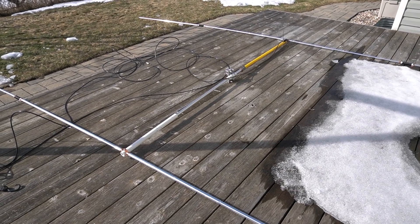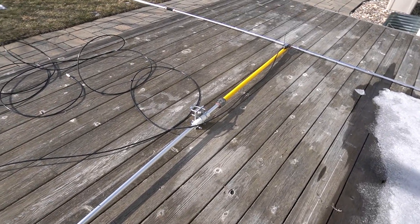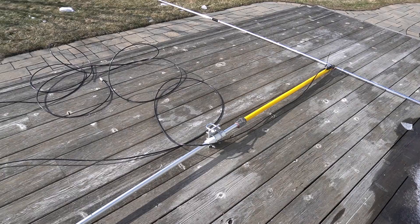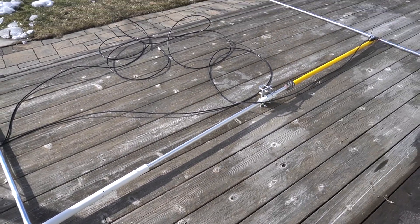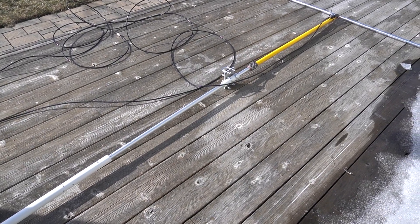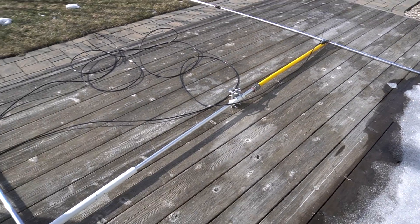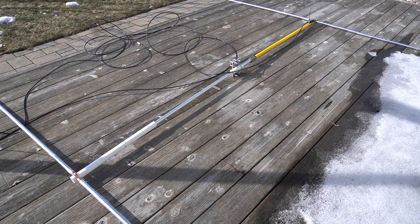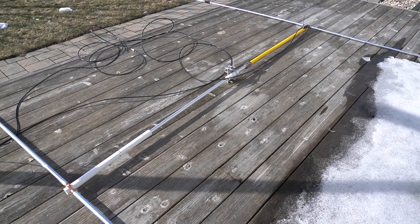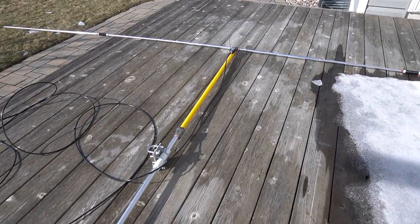Alright guys, so here we are with the antenna down. I did a quick test and I was pretty happy with the result. I wish the driven element hadn't tipped the way it did, but it was okay — I still got great signals. For the boom this time I used a drywall sanding telescoping post, which is aluminum. It's lighter than PVC and it's stronger. The separation between the two elements is about 8 feet and 6 inches — if I used PVC pipe it would bend quite a bit, but with this one it works fine.